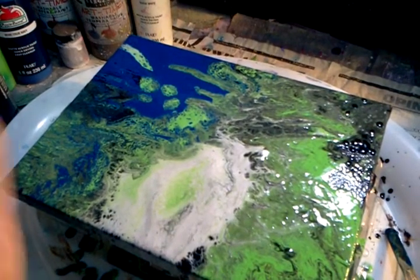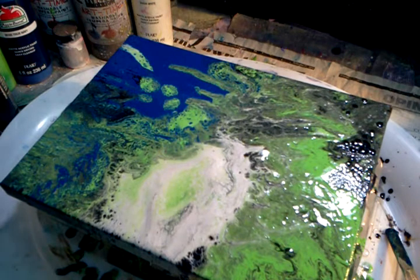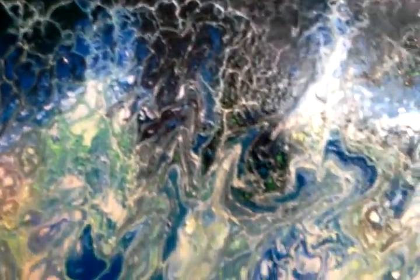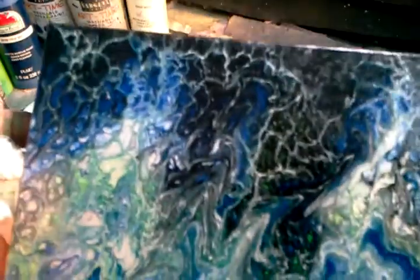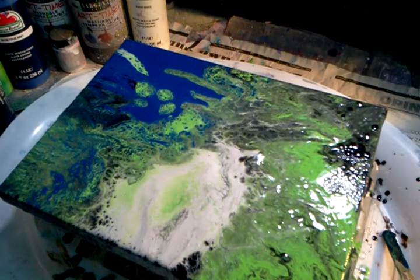I've already done one of these, and this one turned out beautifully — isn't that gorgeous? I'm going to take this completed one and scan it into my computer to do a space scape scene with it. Every time you do one of these it's like you never know what you're going to get, and this is the one I'm going to manipulate in my computer.